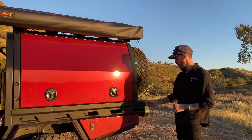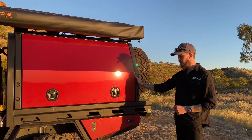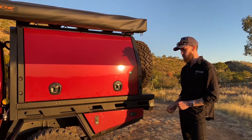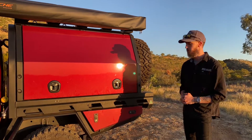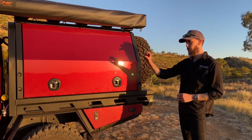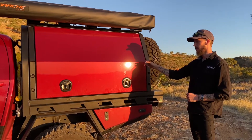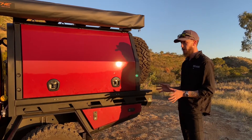The finish on this tray and canopy is what we call our ebony black powder coat. We've done the tray, canopy frame, and all the accessories in that ebony black — it's a slightly textured finish which is super durable against scratches, especially for true touring use. To tie it in with the red on this BT, we've two-pack colour-matched the canopy doors and toolbox doors, which gives it a more finished aesthetic.